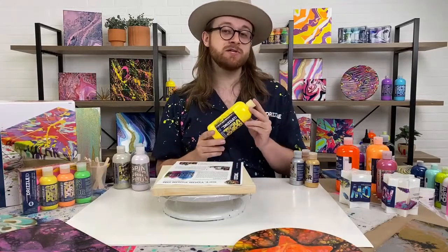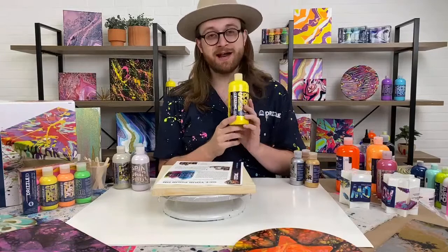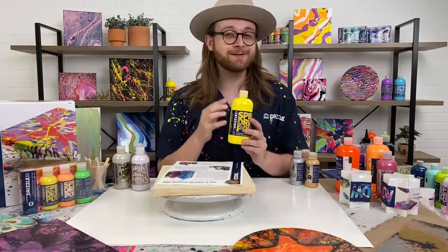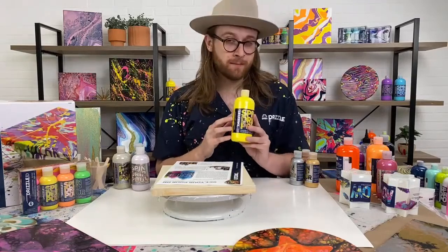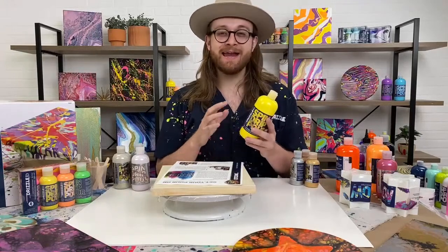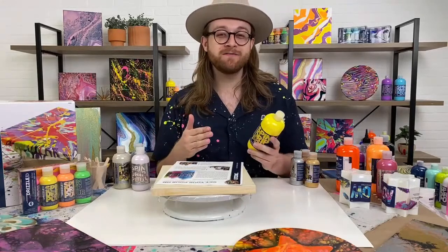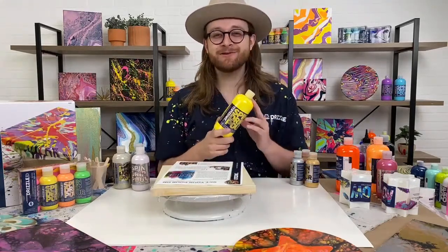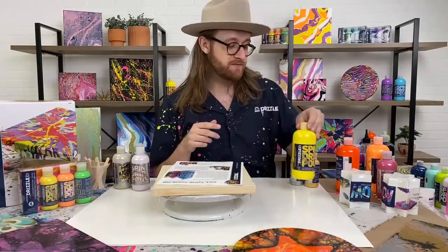I'd like to introduce you to the formula itself. This is one of our larger bottles — our 17.5 ounce bottles — which is our original formula. These are a glossy finish, non-toxic, water-based fluid art pouring paint, and this dries down to a super high shine gloss. It's perfect whether you've never done pouring before or if you're experienced in fluid art. It's a really exciting product that will cater to everyone.